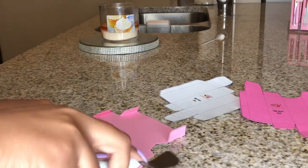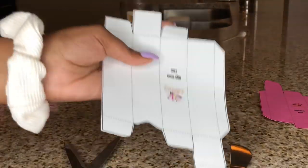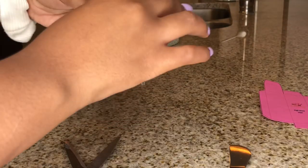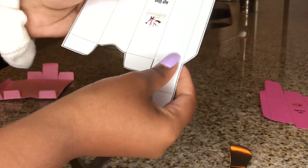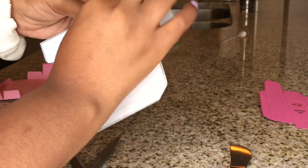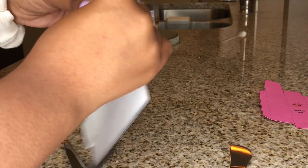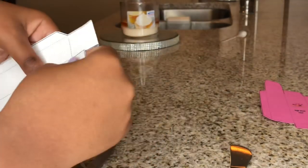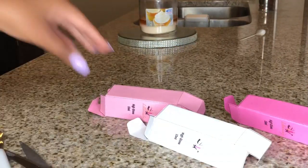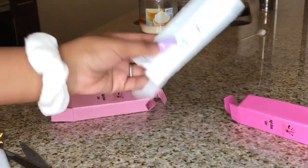If you guys don't have one of these, I just want to show you that you don't need it — you can literally do it without it. I just had it so I picked it up. Especially with this photo paper, it's way easier to fold than the cardstock because it's not as thick. All you do is make sure you're on the line and fold it — it's not hard at all.